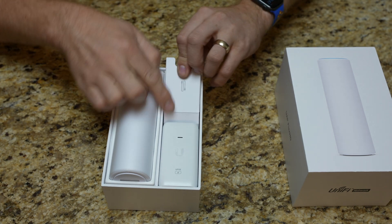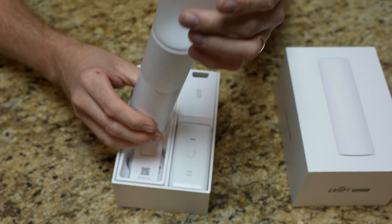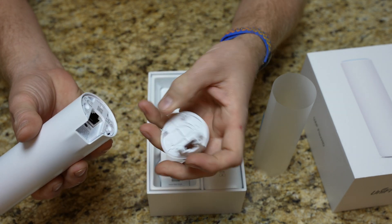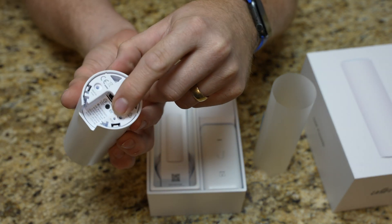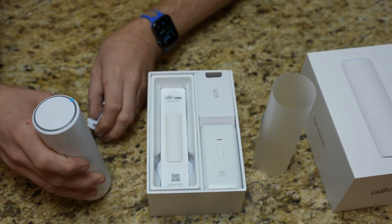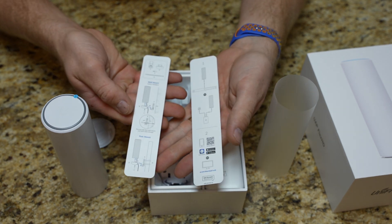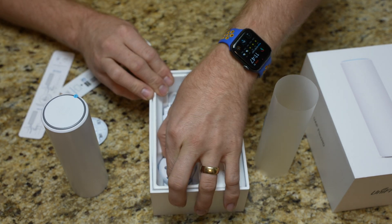Also in here, that's the power cord for the injector. There is the unit itself. On the bottom, that's the mounting bracket right there. There's our power over ethernet ethernet plug-in. There's the reset button on the bottom as well, and the nice long little pin. Let's see what else comes in here — quick start guide, gives the QR code, and some information on how to use these brackets.